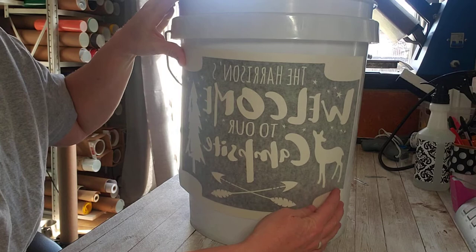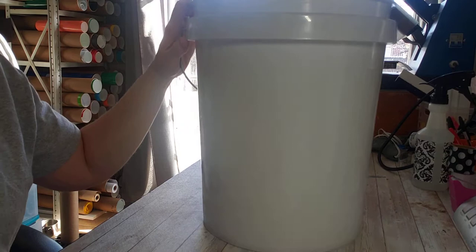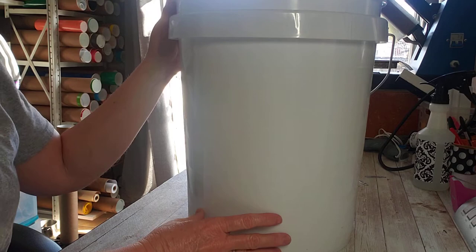It's a five gallon bucket. It's clean, never been used for anything other than this purpose. It will have a light put in it. The surface is clean and dry, dust free.